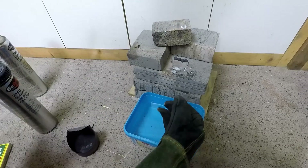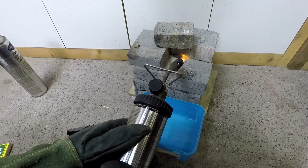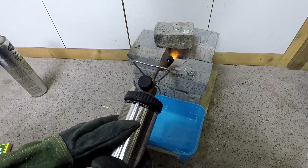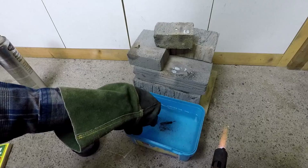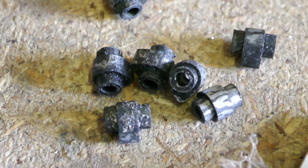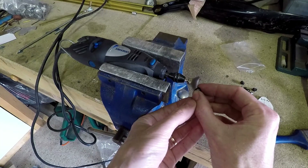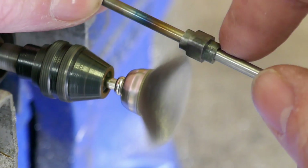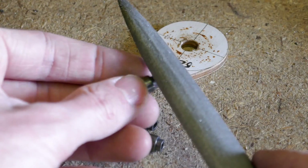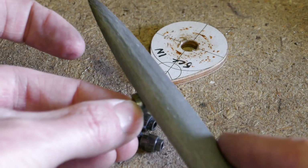I'll go back to the hearth and heat the parts to red heat again. Without letting them cool, I'm immediately going to plunge them into the cold water to quench them, keeping them in the water for a few moments until they're completely cold. And that's the case hardening process complete. All that remains now is to remove the scale and polish the parts to the required finish. You can test the surface hardness using an old file — the file should skip off the surface without leaving any marks.